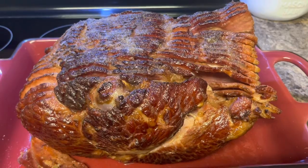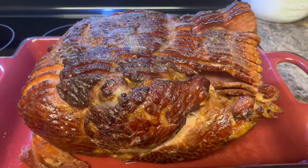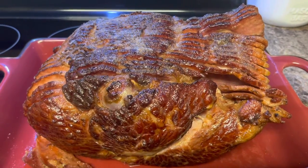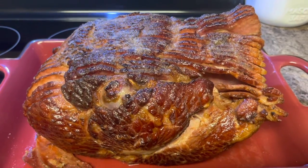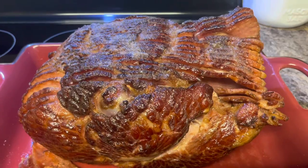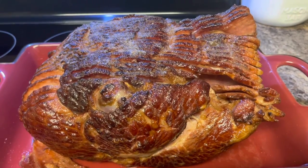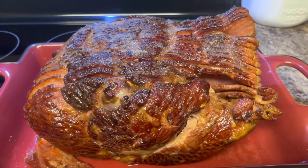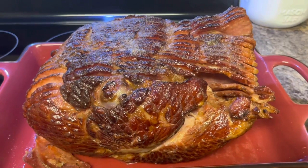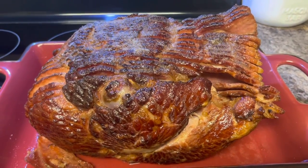All right guys, this is my version of a honey baked ham. It takes a little bit of time and preparation, but if you're patient you will come out with something that is truly delicious. I hope you guys will give this a try because it'll save you some money instead of going to Honey Baked Ham every year. This concludes this video — please remember to like, comment, share, and subscribe. If you want to be notified each time I upload, hit the notification bell below. Thanks and God bless.